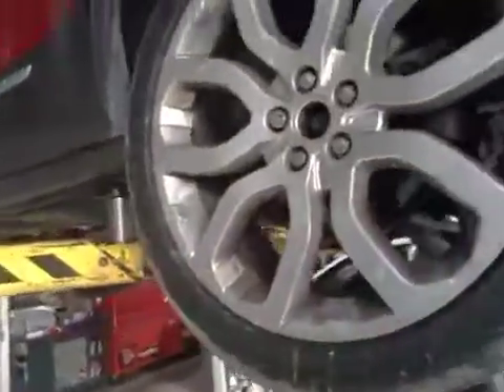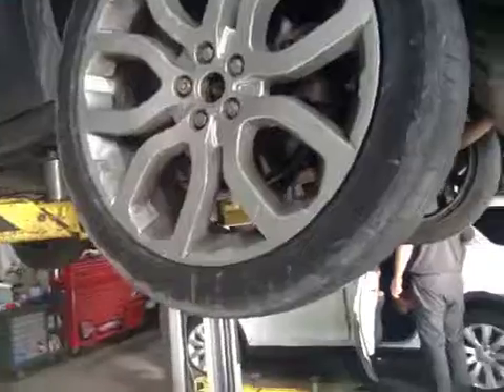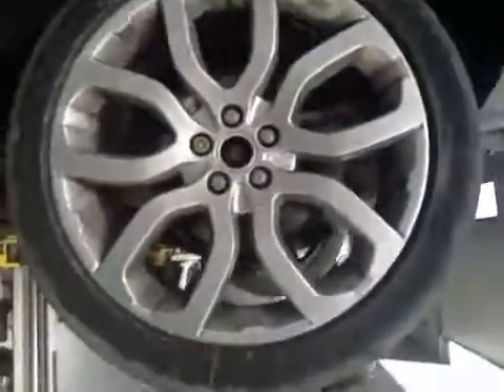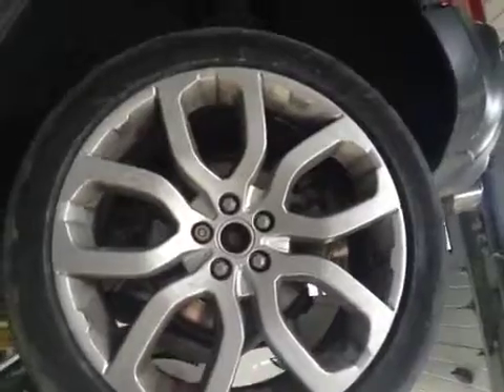On the nearside rear tyre, we've got 4.3mm of tread. We do also have a puncture, which I've marked up — it is in a repairable position. Rear discs are lipping and quite badly scored, as mentioned before. Rear pads are about 8mm.